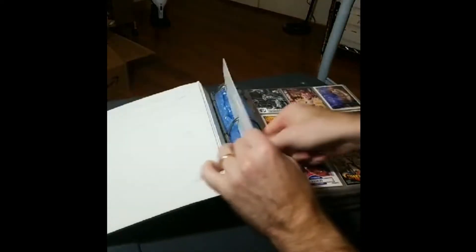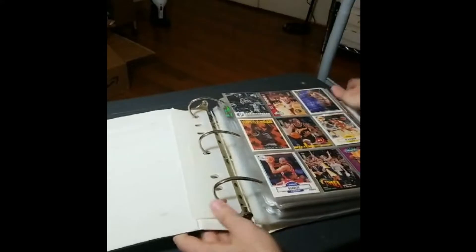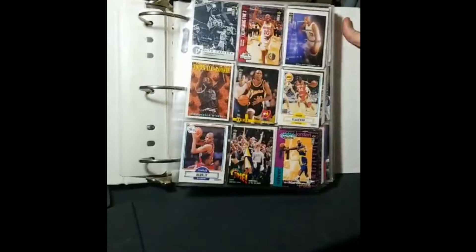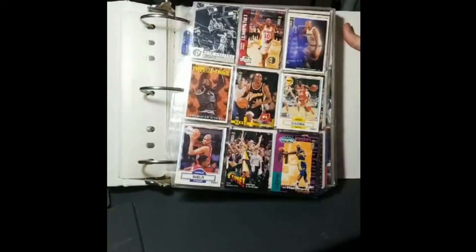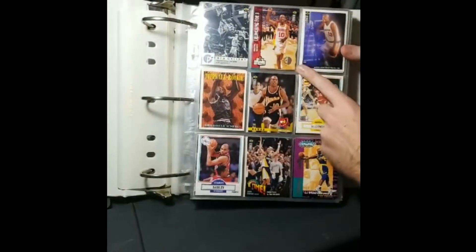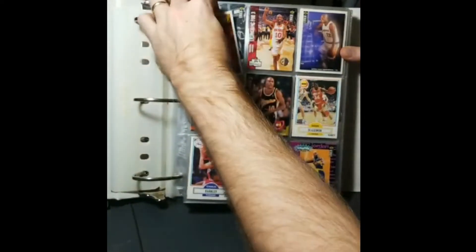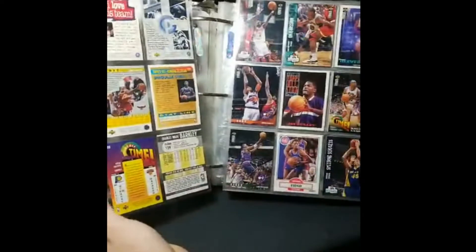I'm actually pretty impressed by that. Let me see if I can get this thing tilted to where you can see it — it'd help if I put the light on it. So let's see what we got here. I see a Players Club — that's good. There's a Shaq here; I don't think this is actually a rookie, I think it's just a second year, like Topps Rookie Team or whatever — pretty sure that's second year.